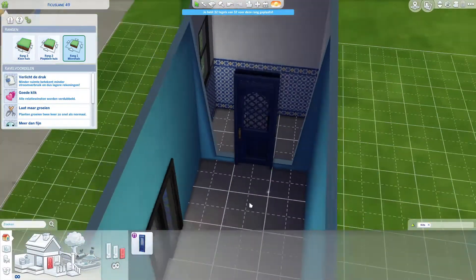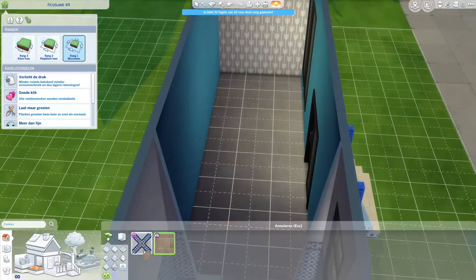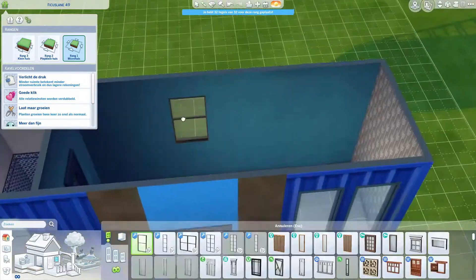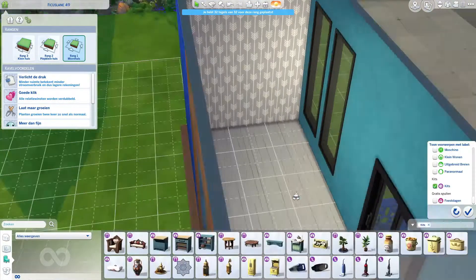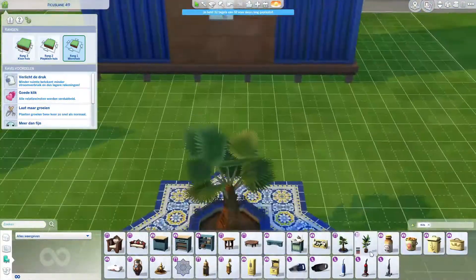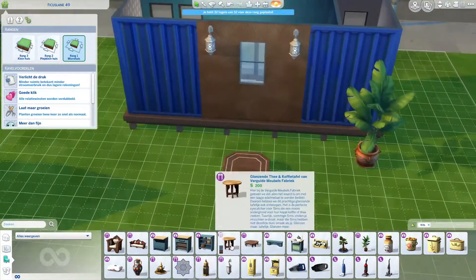I absolutely love the colors — I would have never used this much blue otherwise. And there was no floor plan for this, just the outside, so I was like, okay, I can just go nuts. It didn't look like it had an upstairs, so we just kept everything on the ground floor.